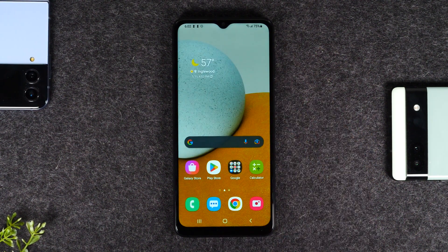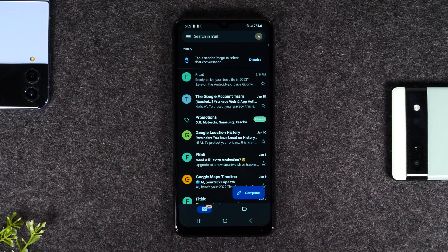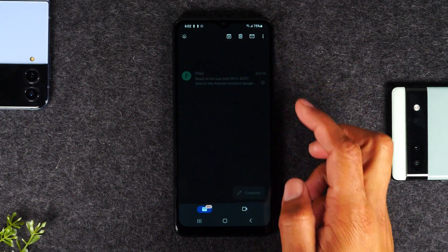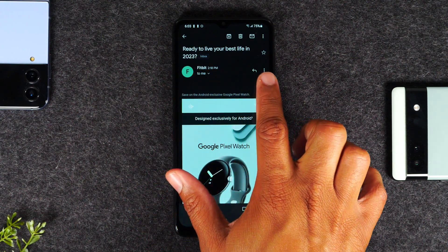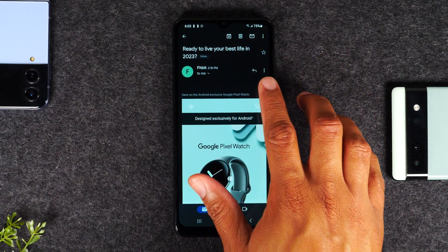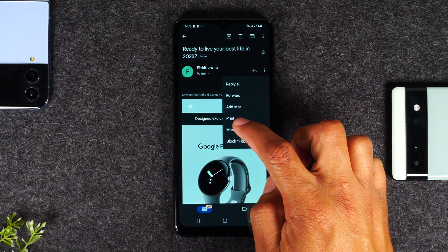First we're going to show how to print from an email. I'm going to go to my Gmail app and find an email to print. I'm going to go to this Fitbit email. On the subject line, all the way to the right you'll see three dots — not the three dots up top, hit the three dots down here.